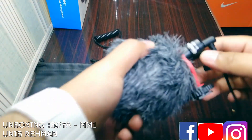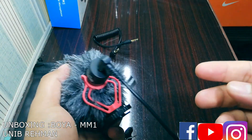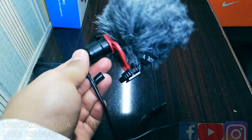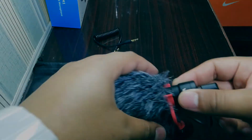So guys, this was the review and unboxing of the Boya mic. I hope you liked this product unboxing and review. If you want to purchase this mic, just check the description below.